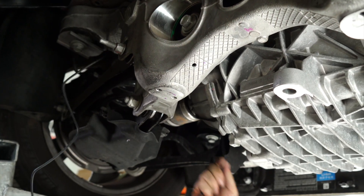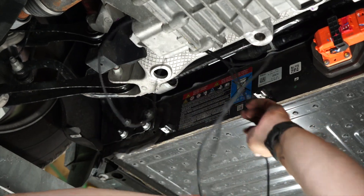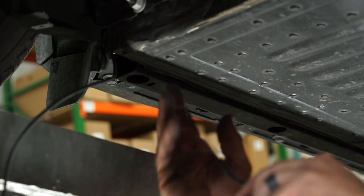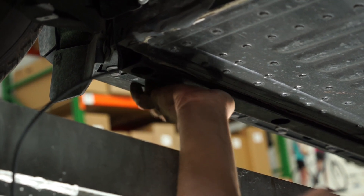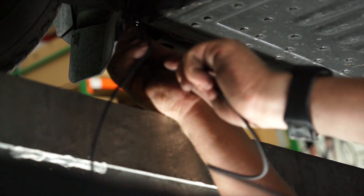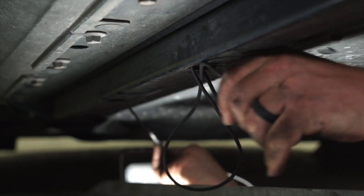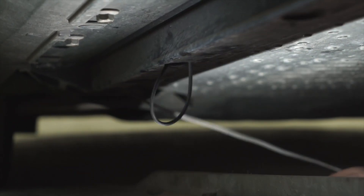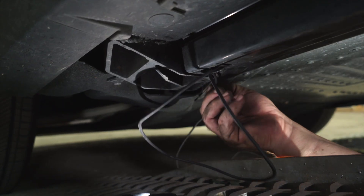Now we're ready to run our power wire to the front of the vehicle using our spool of provided wire. We want to be careful of suspension parts, anything that gets hot, anything that moves. We've got about a one-inch square tube channel that we're going to run the power wire through. We can actually get it through by just slowly pushing it through. We've got a couple of holes where we can catch it along the way. This is going to be the best way to keep this power wire completely protected from the elements and safe from hot or moving parts.